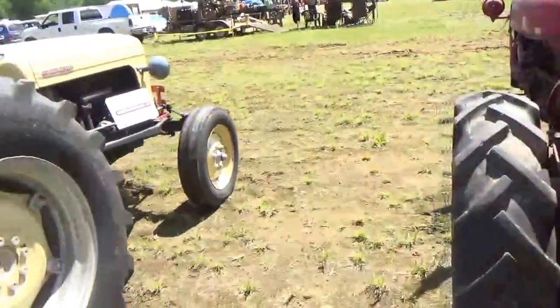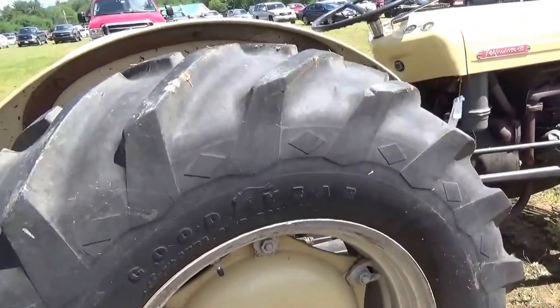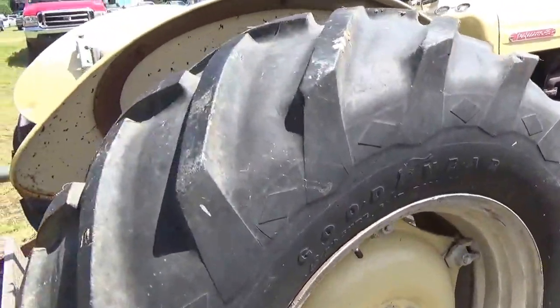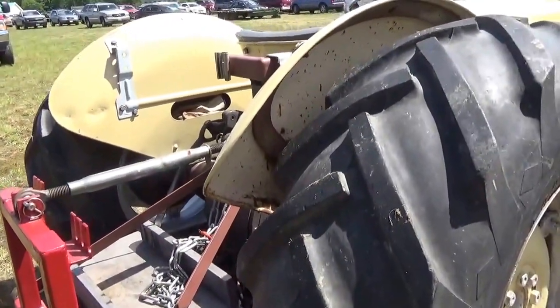There we go. And right before we decide it — we got our Ferguson 35. It's a 1956 Teal 35.